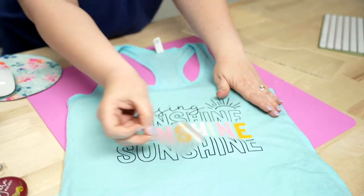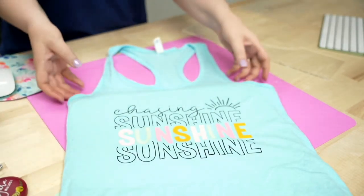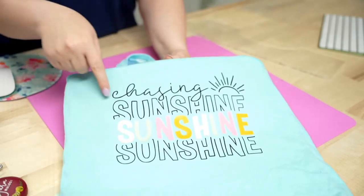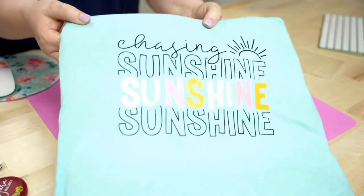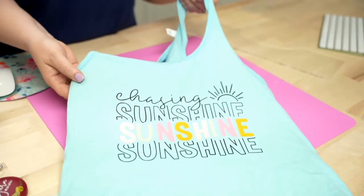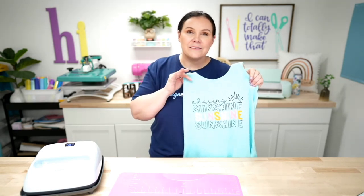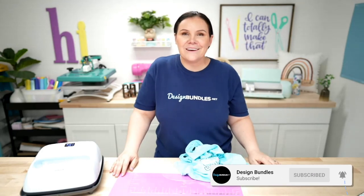We're going to go ahead and peel — and there you have it! How super cute did this come out? I really love the colors, and you can still see that mint on top of the blue. I love the font of this 'Chasing Sunshine' design. Imagine it on a pillowcase too. If you guys recreate this, use the hashtag #designbundles so we can check it out, or join our Facebook community group. We have giveaways and freebies over there. Give us a thumbs up, subscribe, and we'll see you on the next one!